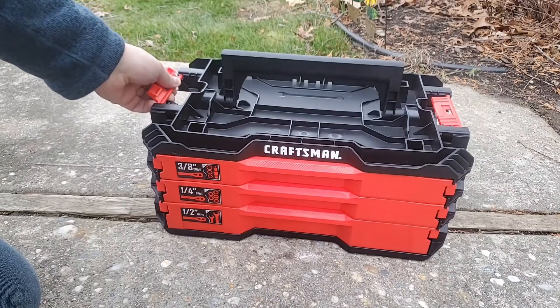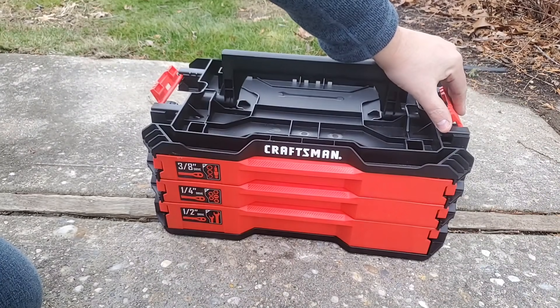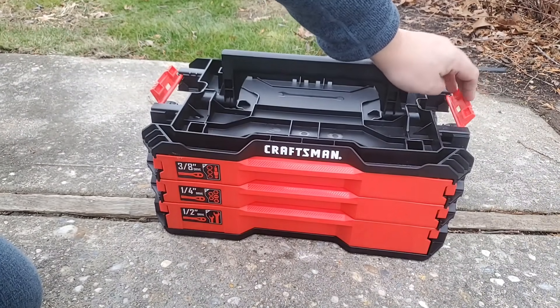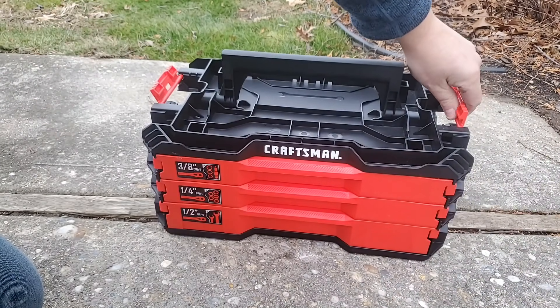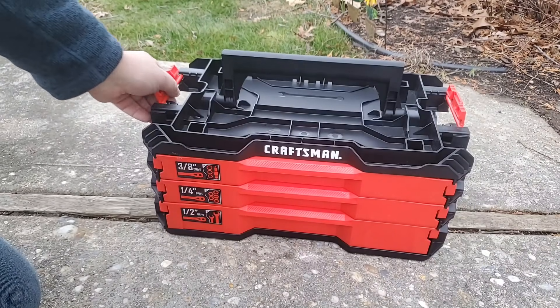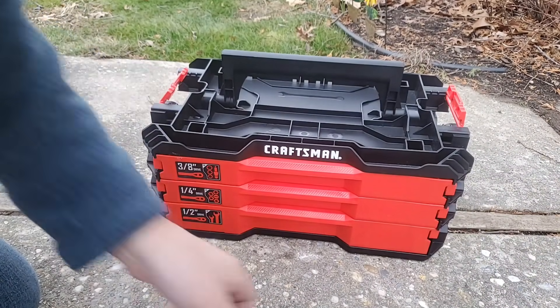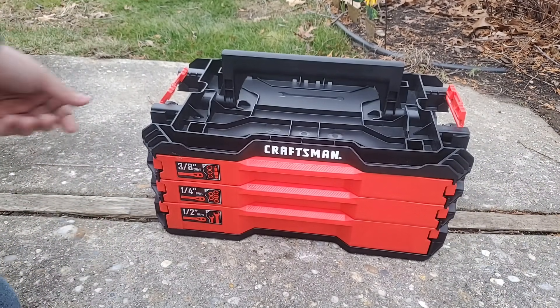These latches are a little better made than the old DeWalt latches for the TStack System. They're a little more rigid. A little better than the newer DeWalt latches. Hopefully the TStack System 2.0 comes and will be set.